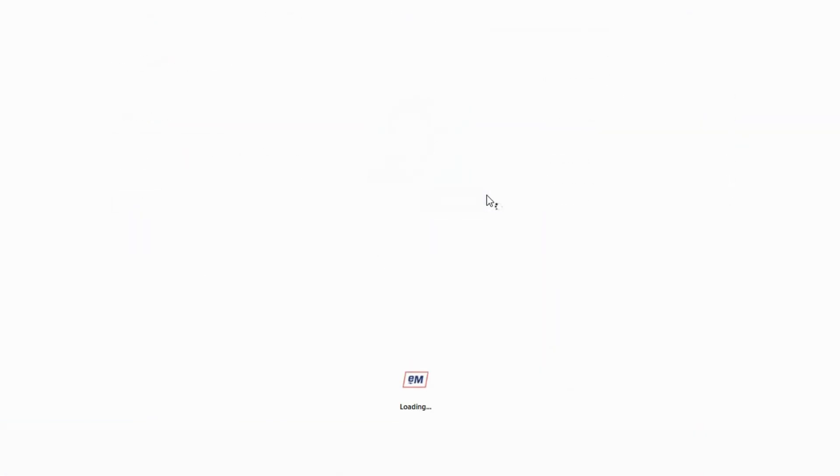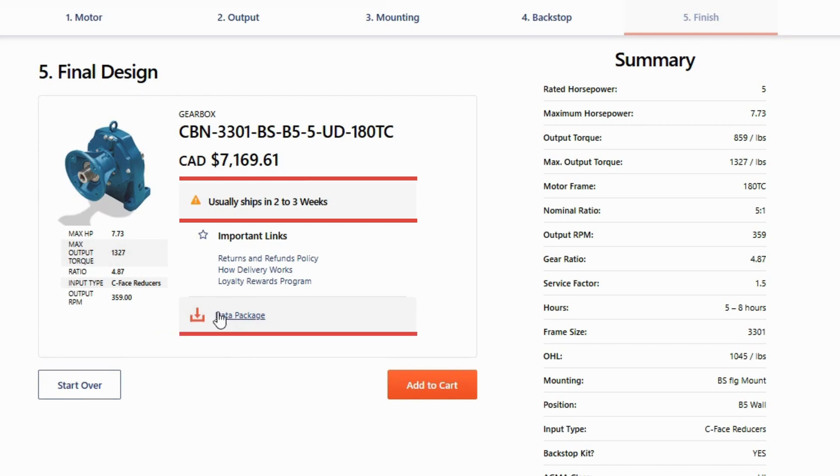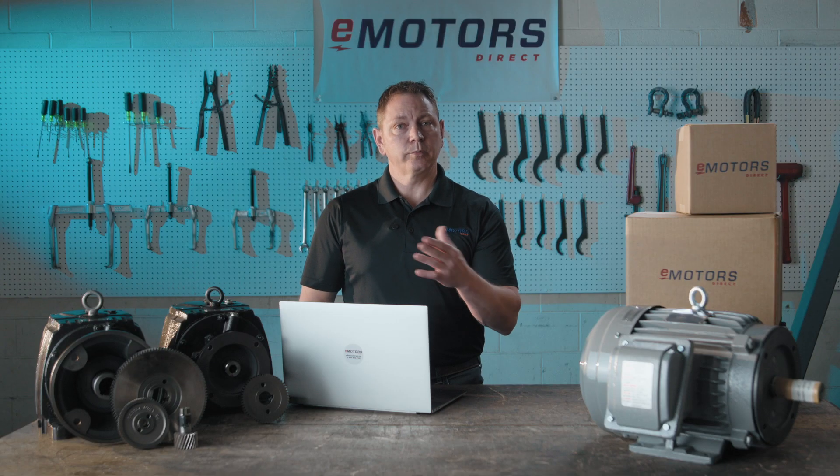This is a safety protection against reverse torque runaways for inclined conveyors or elevated installations. This is everything you'll need to order your gear reducer. Your quote is generated along with an estimated shipping time. Download your data pack, confirm your data is correct, and you're ready to add it to your cart. But a lot of customers prefer to give our technical team a call just to confirm their selection is correct. Don't hesitate to call us for help sizing your inline gear reducer — we're on hand and ready to help.